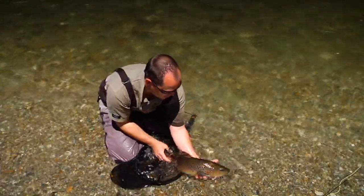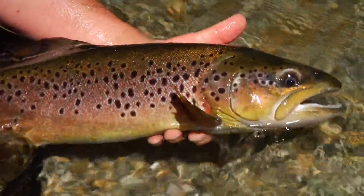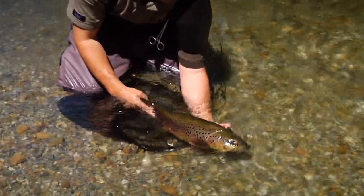Keep the fish in the water at all times — do not remove it. It's very important that water remain over its gills. Don't grip it too tight, and be sure to keep fingers and thumbs well clear of its gills.